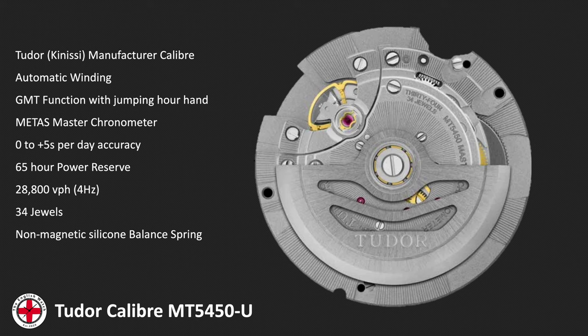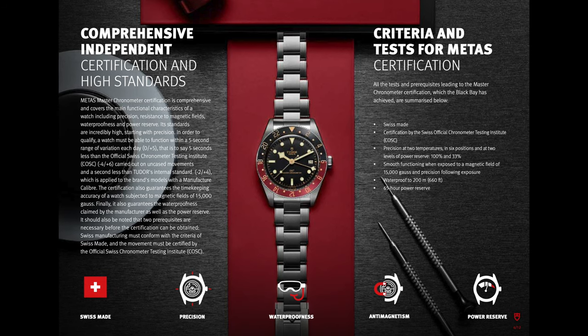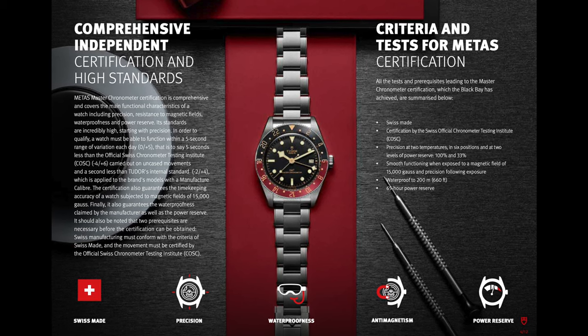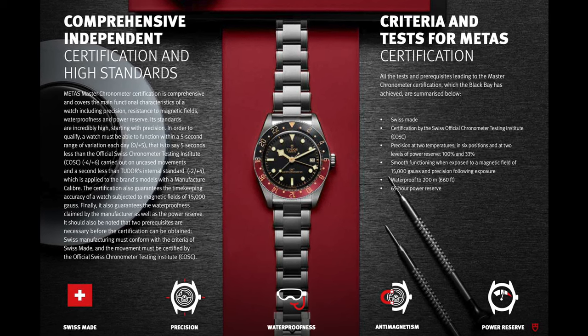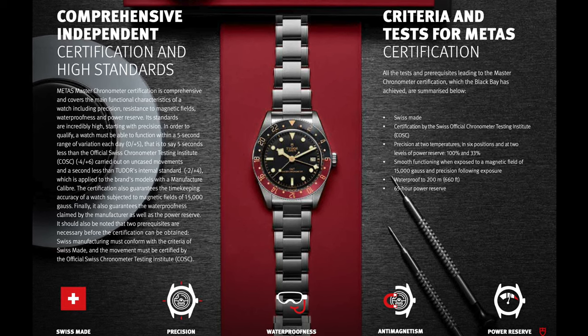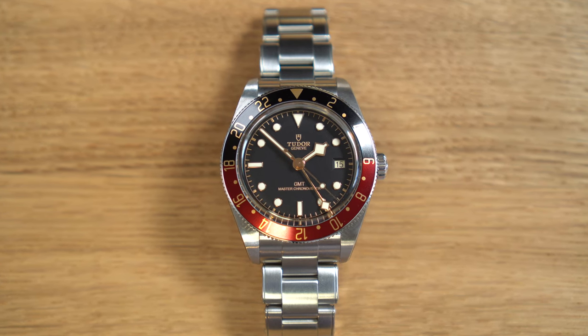Inside this watch is calibre MT5450-U, a Tudor in-house calibre in collaboration with Kenissi, which I believe Tudor now own. It's automatic winding with the jumping-hour GMT function and is METAS chronometer certified. That means zero to plus five seconds per day accuracy, tested to 15,000 gauss magnetic resistance, and tested over a number of aspects including water resistance and anti-magnetism — all done cased up, so that's the full watch, not just the movement.